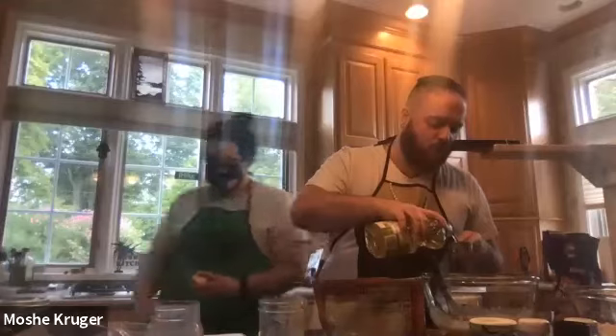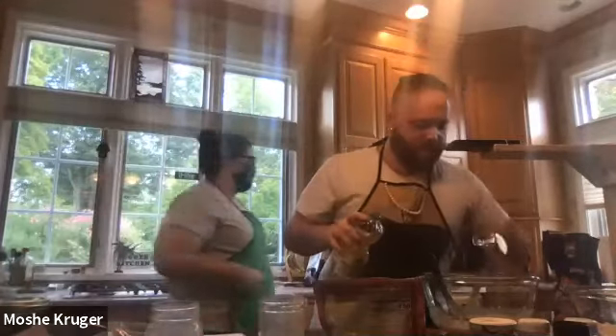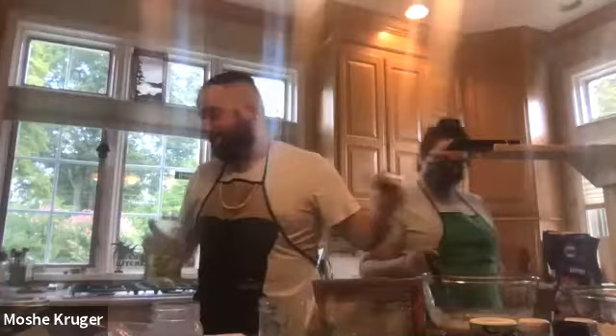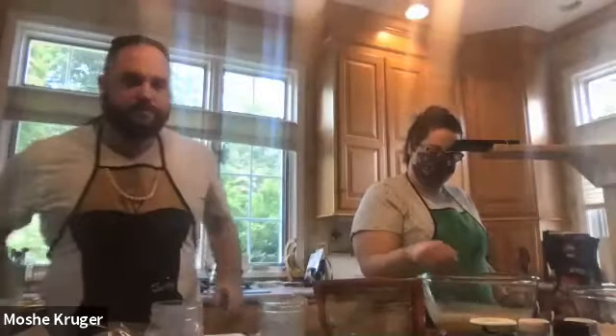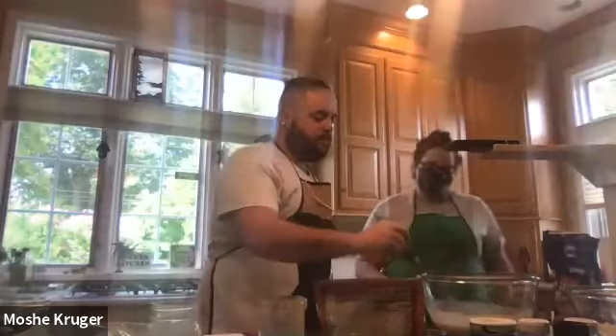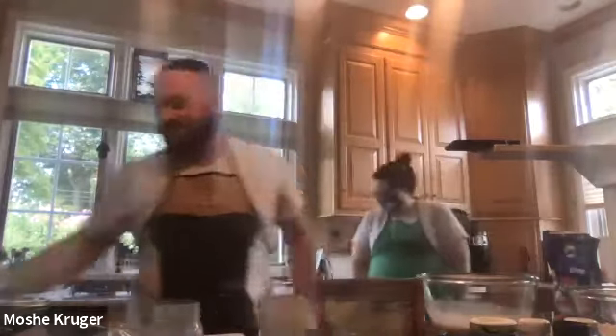Our final wet ingredient is going to be a third of a cup of oil. I'm going to add that directly in there. Sarah wants to mix it together, so I'm going to step aside and allow her to mix. Third cup of oil. You guys enjoying your day? I'm doing great. It's a nice sunny day.